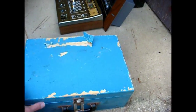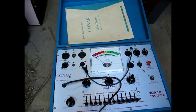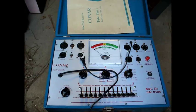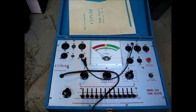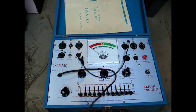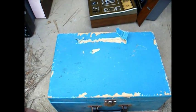Next we have a Conar Model 224 tube tester. This is just a standard emission tube tester that was offered by NRI, National Radio Institution. This particular model was made in 1974 according to date codes I found inside, and it will pretty much test any tube from the old prong tubes of the 1920s all the way up to Compactron TV tubes of the 1970s. He said he found this in a pile of garbage close to his house — it's amazing what people throw out.